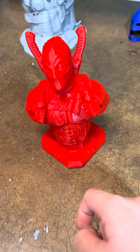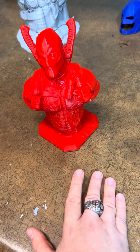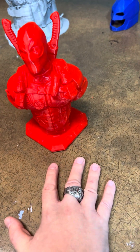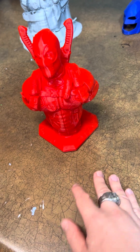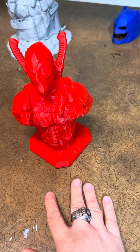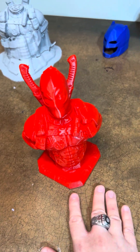I would recommend putting your 3D print in a bucket of hot water. Or, if you have a heat gun, use a heat gun.